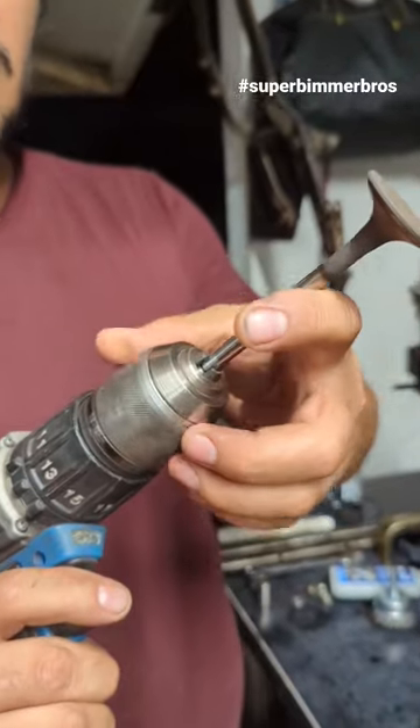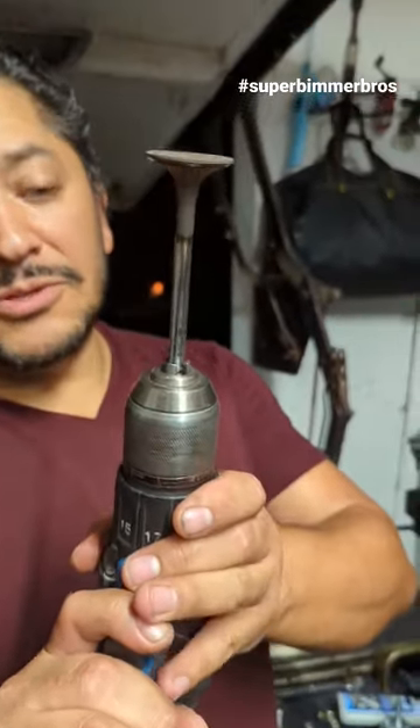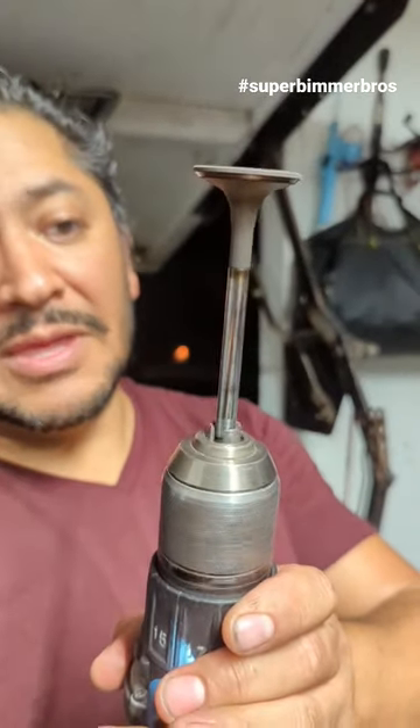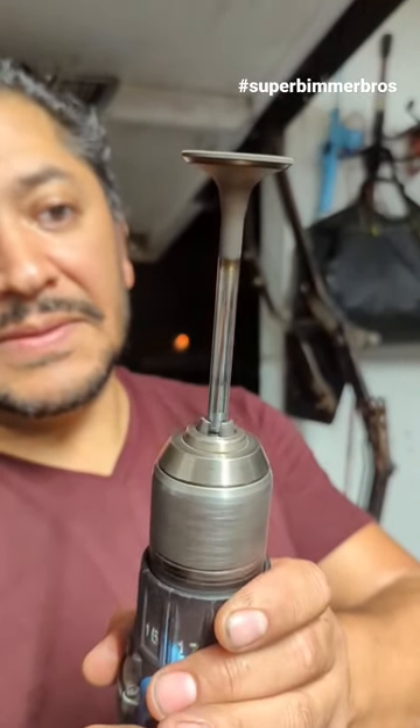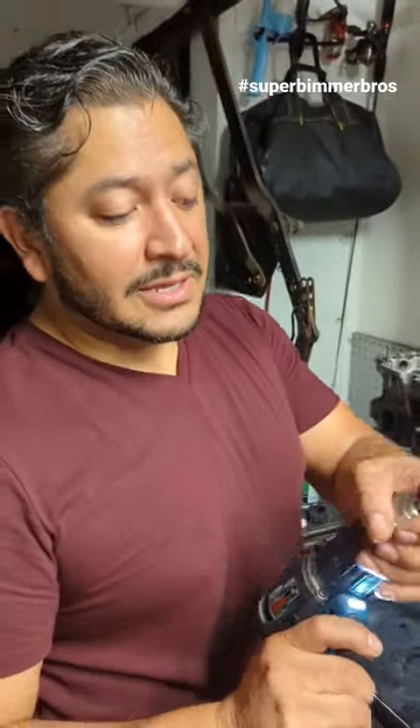You want to attach them as close to the actual end as possible, then hold your drill as steady as possible and spin it. And there you go, that's how you do it. Thanks again for tuning in to another Super Beamer Brothers Quick Tip — we'll see you on the next one.